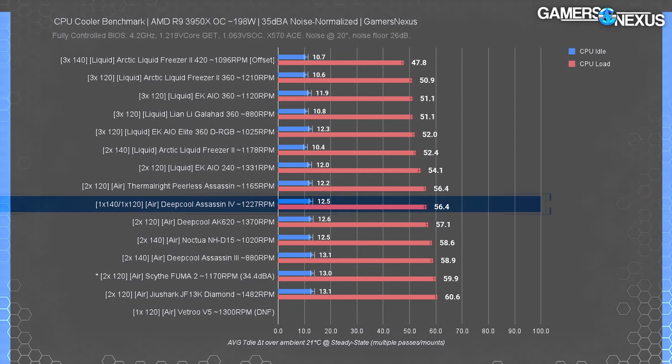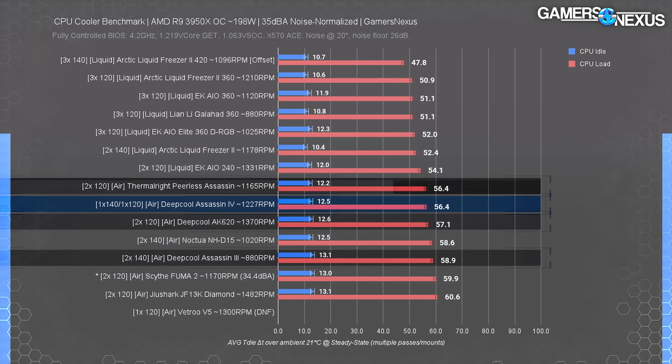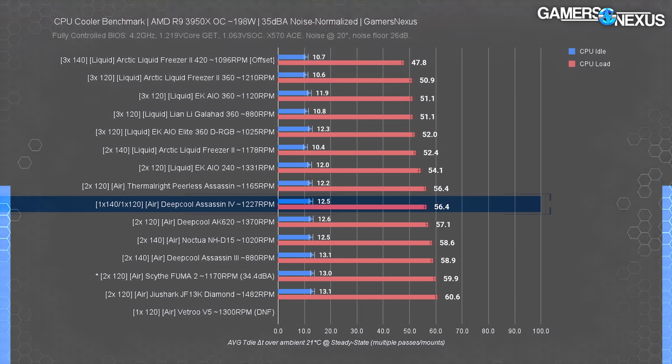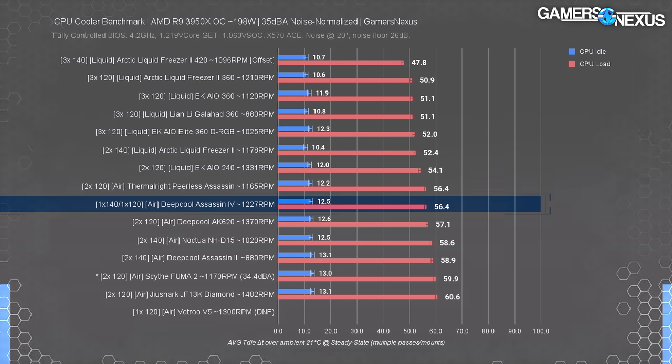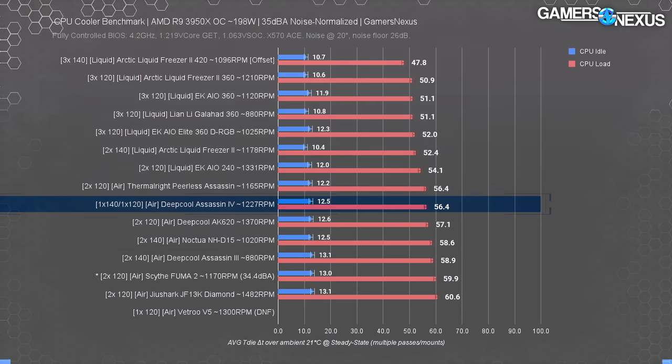Moving on to the noise normalized tests — performance and quiet no longer matters because we take control of the RPM. The Assassin 4 ran at 56 degrees over ambient, still leaving a 10 degree range up to the best liquid coolers but tying itself among the best for air coolers. That's marginally better than the AK620 and the Assassin 3 and about tied with the Peerless Assassin. For the quietest cooler capable of the most cooling, you're still best off with a liquid cooler — it's not possible to achieve the same performance with less surface area and a less efficient transfer medium.